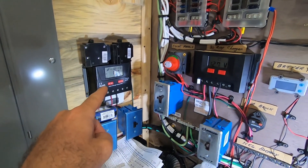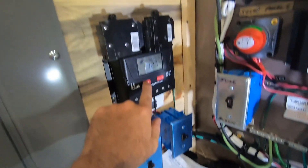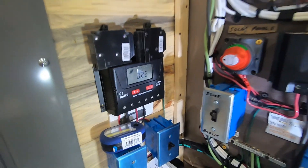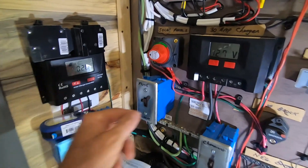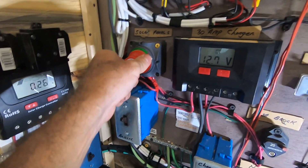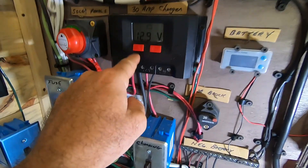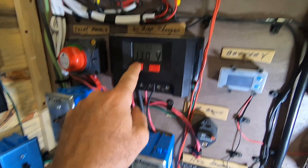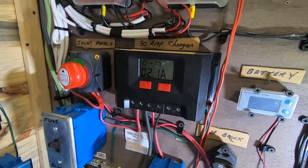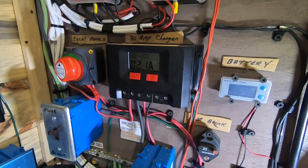We're downstairs. I've got two charge controllers. This one was the one sitting outside on the rain shields leaning on the window. Let's see — the average is 0.26, that's a little trickle charge, but a little bit helps. Green means it's on. I've already got the charging circuit going to this one.